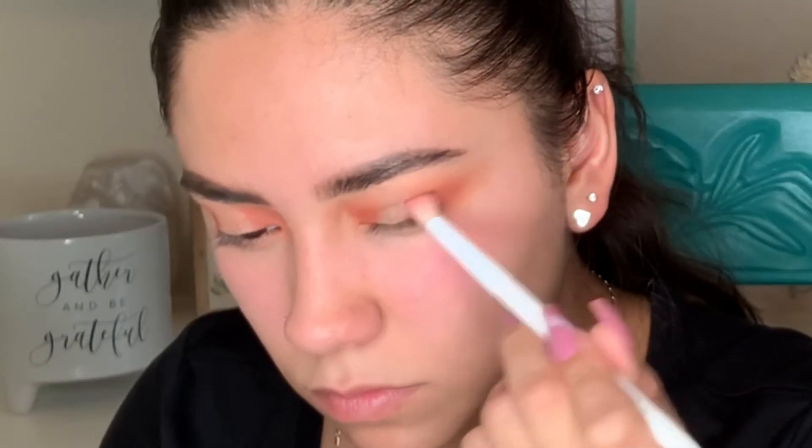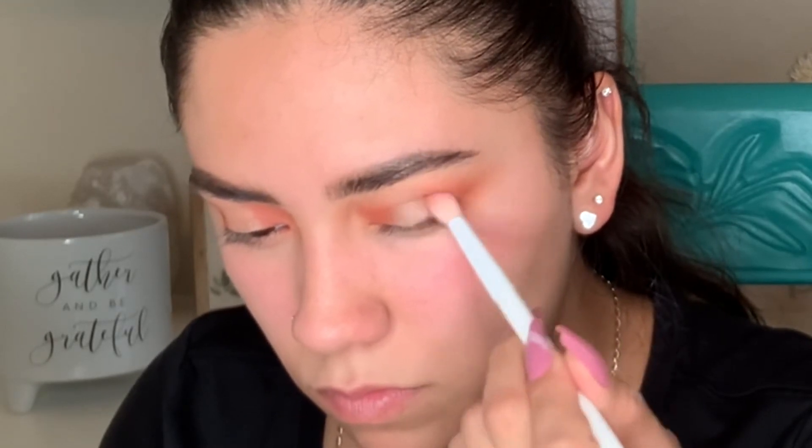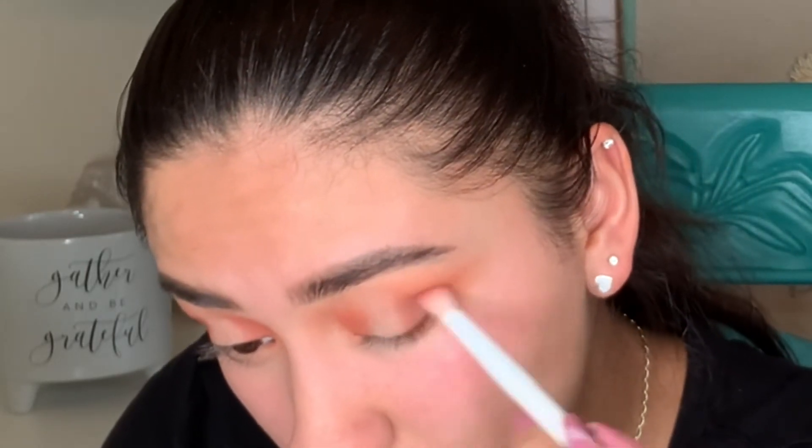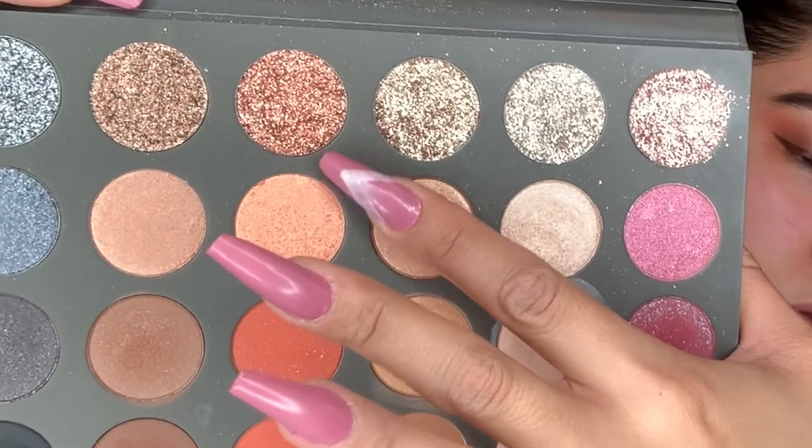I felt like it wasn't enough, so I went in and took the brown and put that on my outer corner to give a little depth to the look because it was feeling a bit flat. With these glitters you do not need a glitter glue — it literally comes with a base in it, so you can dip your finger, pat it on, and that glitter is not going anywhere.